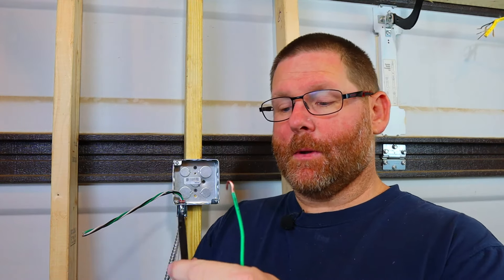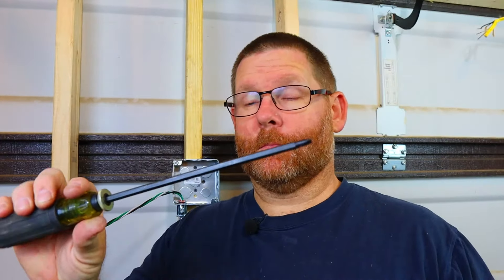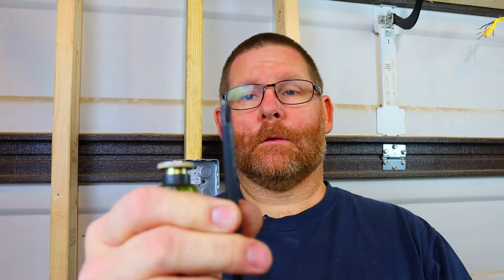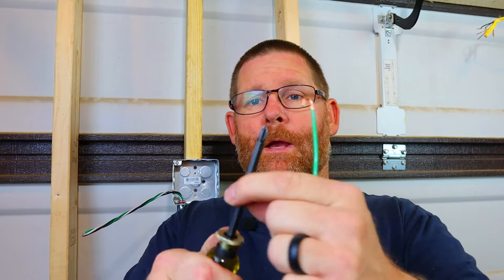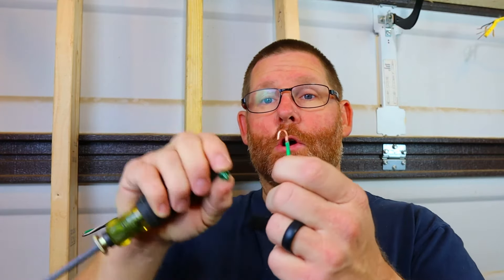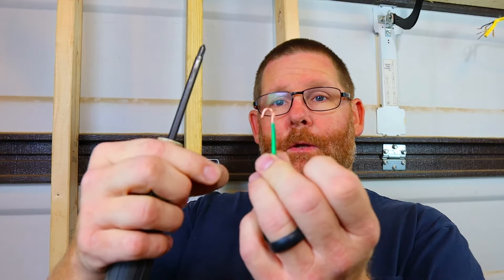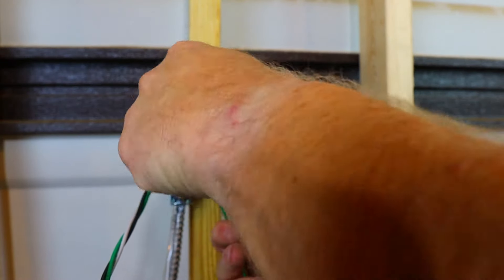This screwdriver is one of my new favorites. You push this button down and you can extend it, or pull it up to shorten it — it goes pretty long. To switch it to Phillips, just take it out, pull it up, push it down, and you've got everything you need.